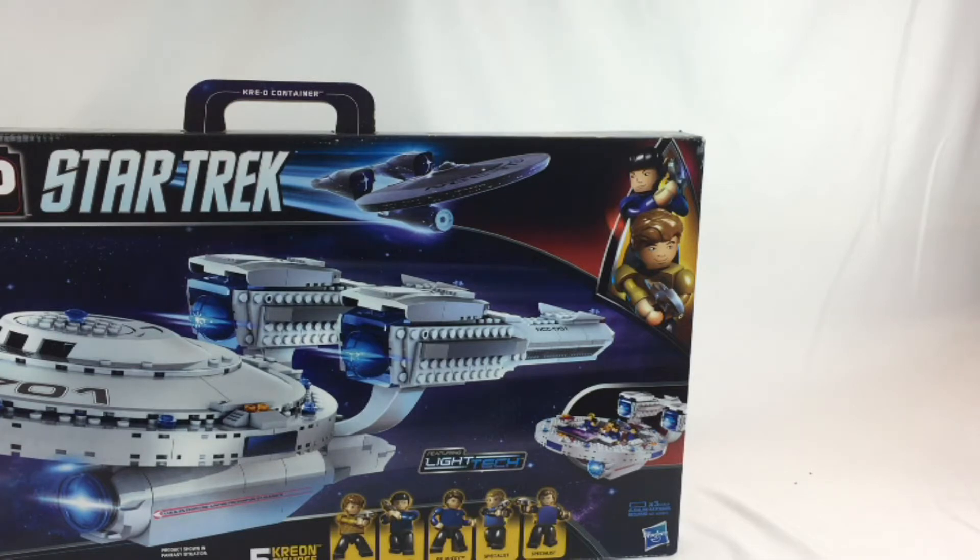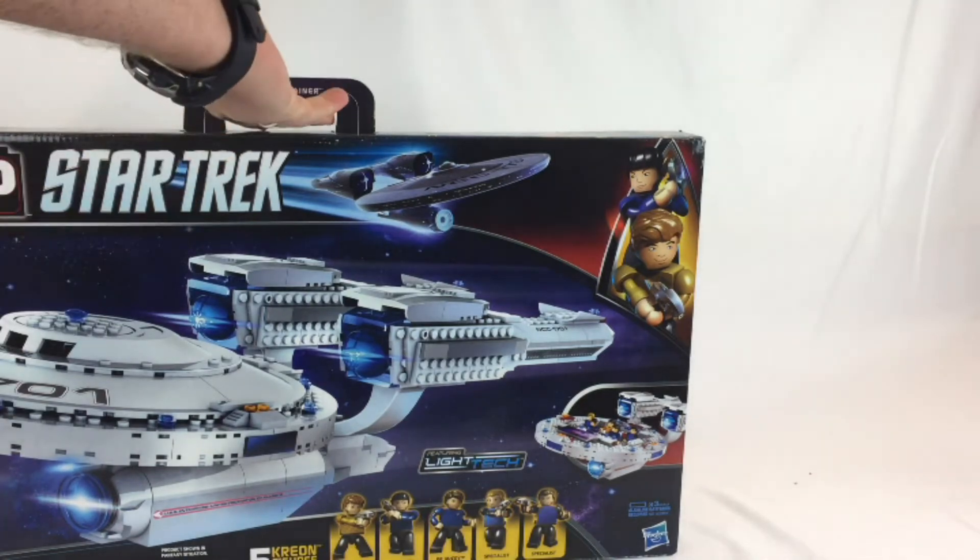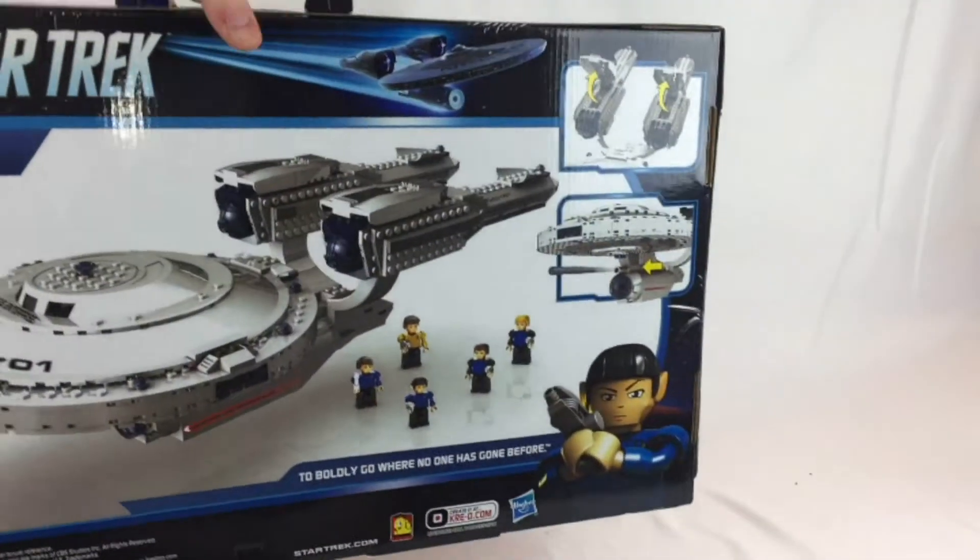This one lights up and needs batteries, but they're not included. I'm not sure I have those, so we may have no lights, but that's okay. Let's see what else we got.